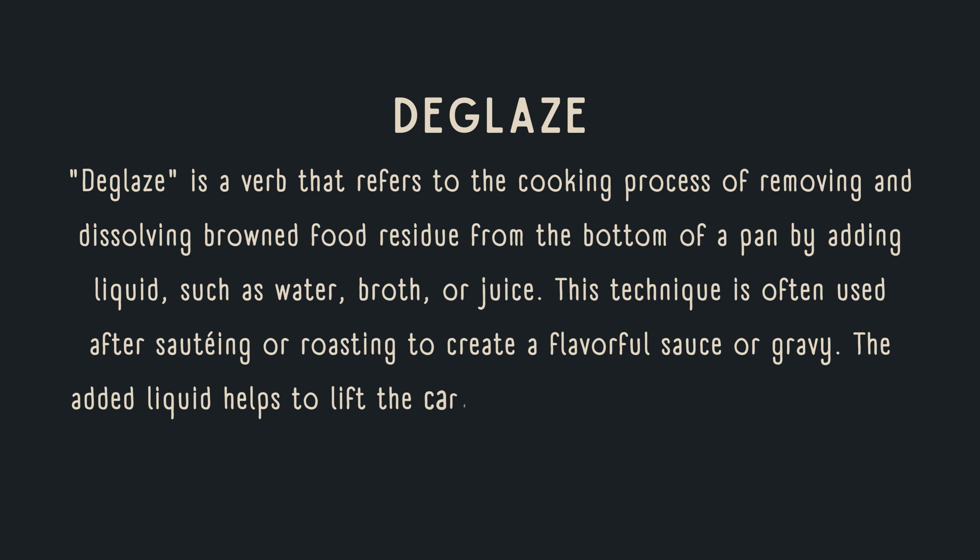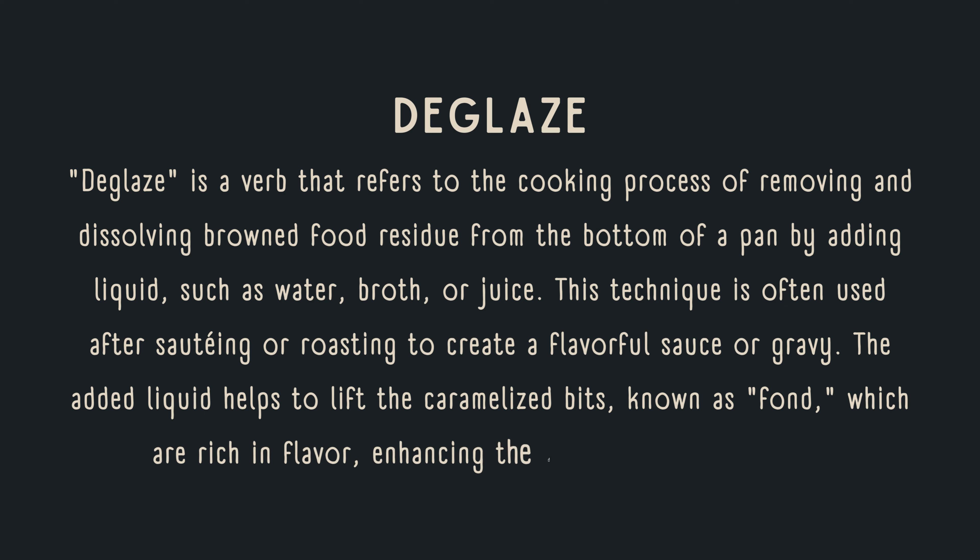The added liquid helps to lift the caramelized bits, known as fond, which are rich in flavor, enhancing the dish's taste and texture.